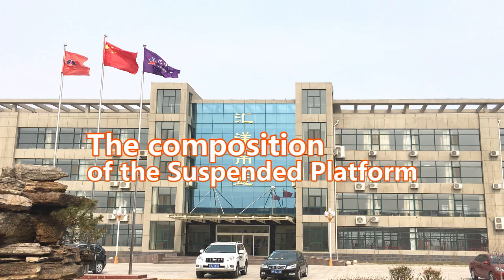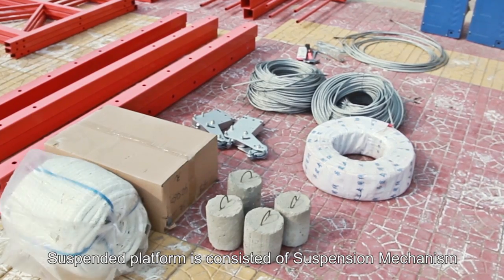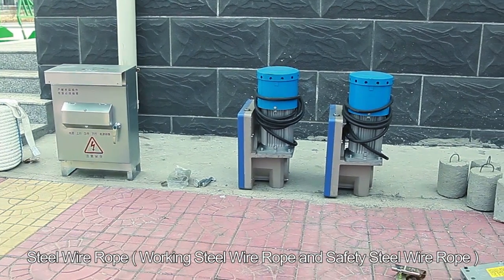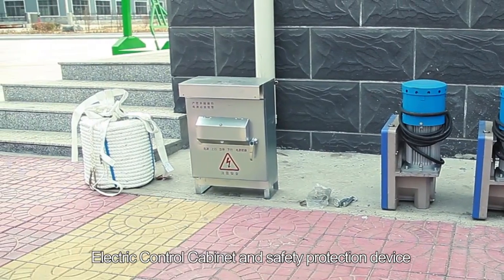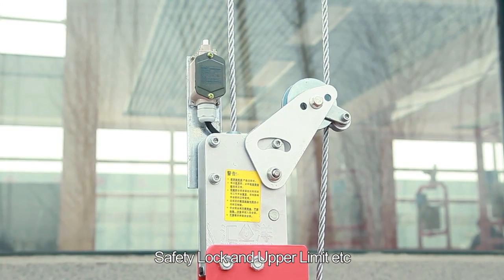The composition of the suspended platform. The suspended platform consists of a suspension mechanism, steel wire rope (working steel wire rope and safety steel wire rope), hoist, working platform, electric control cabinet, safety protection device, safety lock, and upper travel limiter.